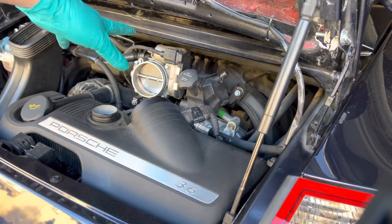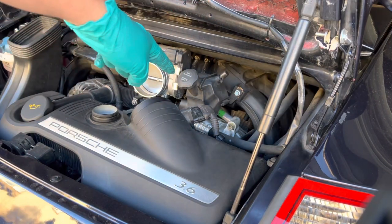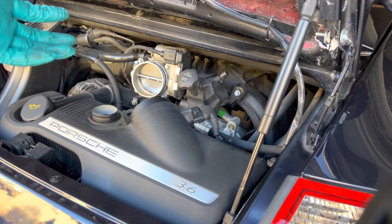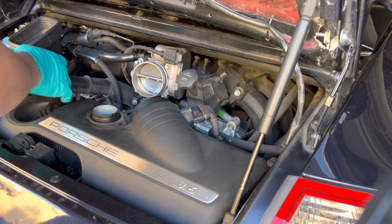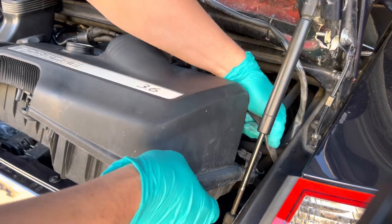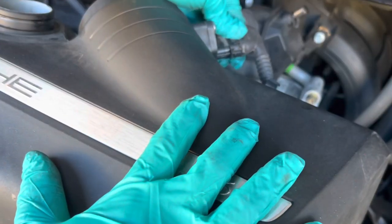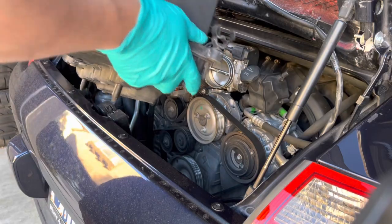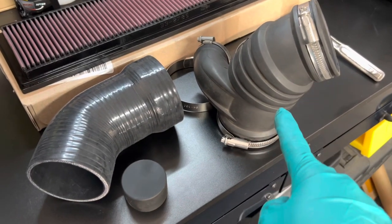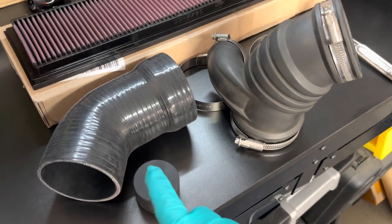Now that the intake elbow is off, I'm going to remove the MAF sensor and the oil fill tube and then pull out the intake. Here you can see the difference between the original elbow and the upgraded one.